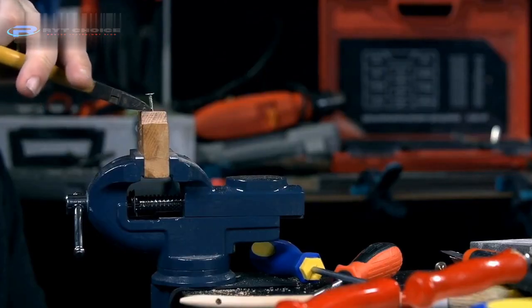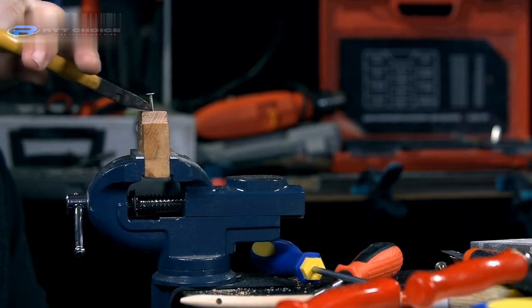Hello guys, welcome to our new video. Today we're gonna talk about how to remove nail glue from furniture if it gets stuck there accidentally. Without wasting any time, let's get started.